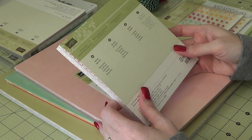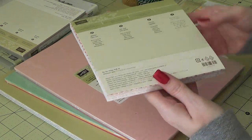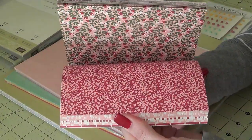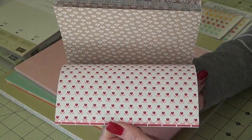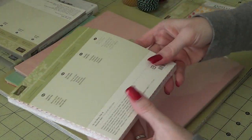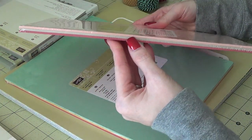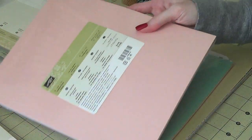I got the Love Blossoms Designer Series Paper Stack. This is a 6x6 stack and it's based for Valentine's Day. Some really cute prints in here — these are going to make some really cute Valentine cards. Lots of hearts and flowers. There's also an 8.5x11 cardstock pack that matches the paper stack. In here you'll get the Blushing Bride, the Crumb Cake, and the Rose Red that are inside the stack.